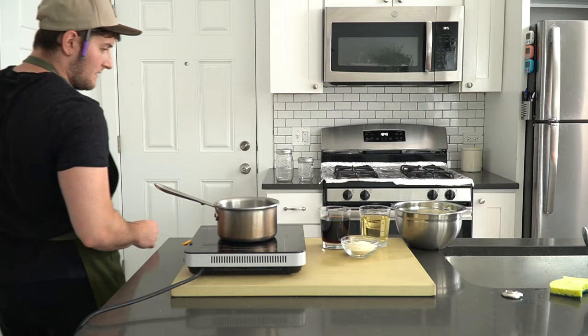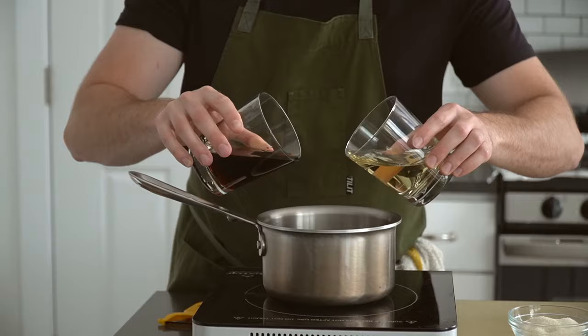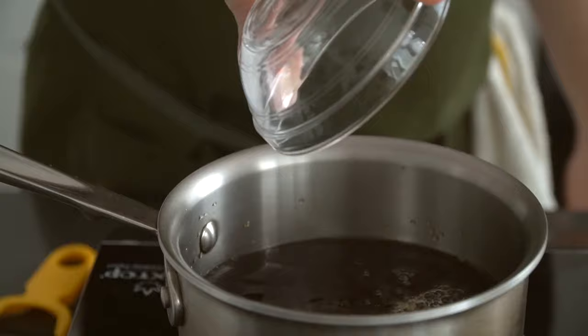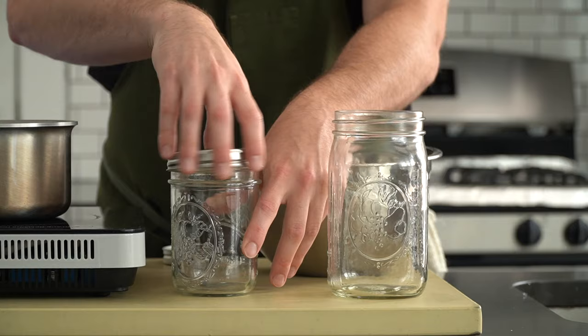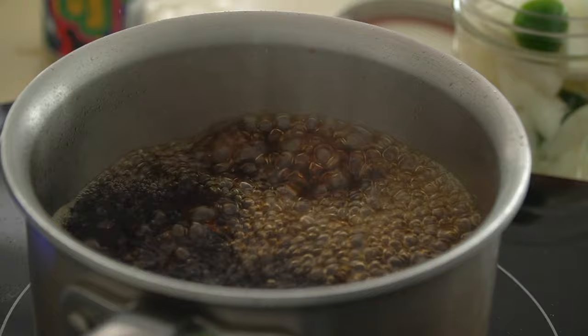I actually prefer these pickles on the bulkier side to keep some body and crunch. For the pickling liquid, drop in equal parts soy sauce and vinegar, then some sugar. I'm using a light soy sauce which is thinner and saltier than dark. For the acid, I've chosen rice wine vinegar but any white vinegar should do the trick. Bring that pickle liquid up to a boil then let it ride for two or three minutes, then cut the heat and transfer our chopped veg to any resealable jar and pour the hot liquid onto the vegetables.